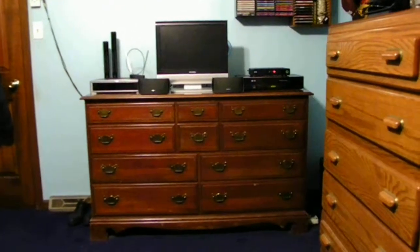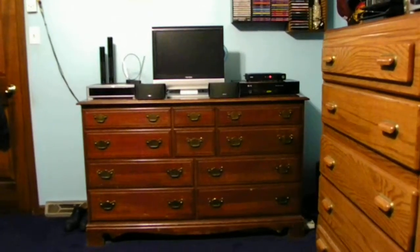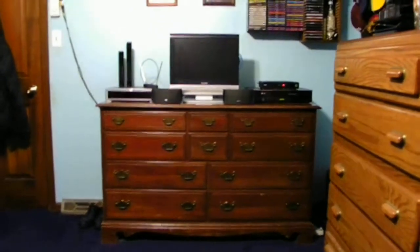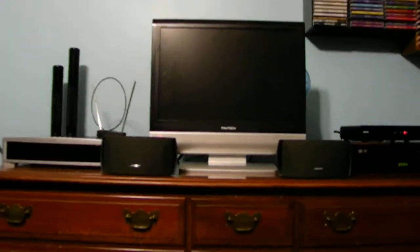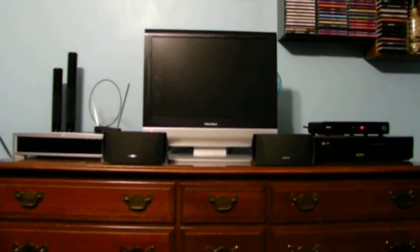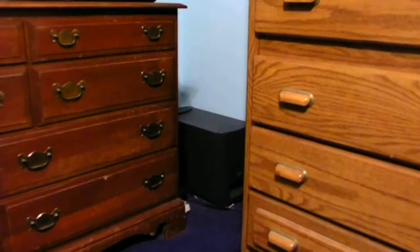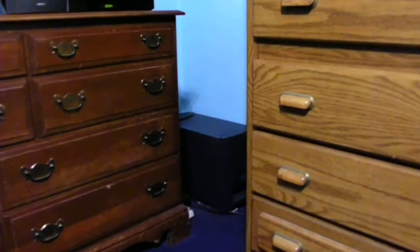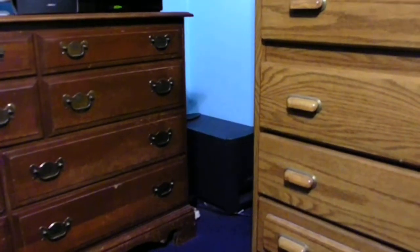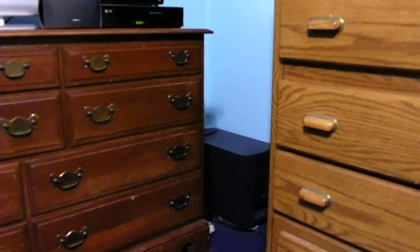This is a good setup for most people if you want to set it up this way — if you have the exact same antique dresser like this, you can set everything up this way as well. Let's go ahead and get a little closer so you guys can see what's going on. I really like the way it looks. There's the bass unit for the Bose unit, right there — that's what gives you a little bit more bass out of your TV or your sound.